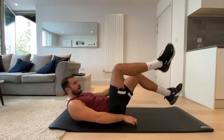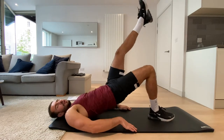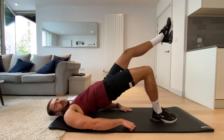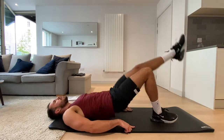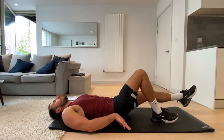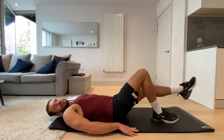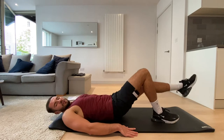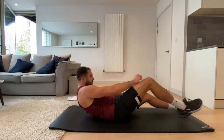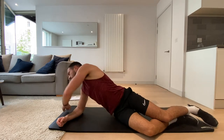Okay, now we're going onto the other side for glute bridges — so if you had the right leg up before, get your left leg up. Other side — three, let's go. Remember, really squeezing that bum at the top. Three, two, one, and rest.